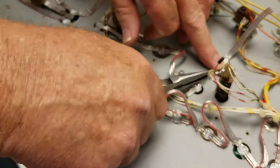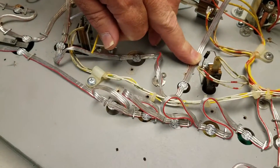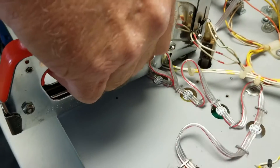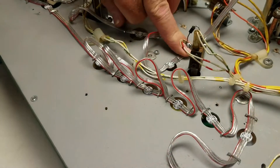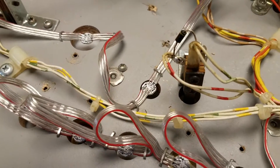You hear us say 'let's do that again' a lot around here. There you go — nice and tight, but it doesn't crimp into the wire.